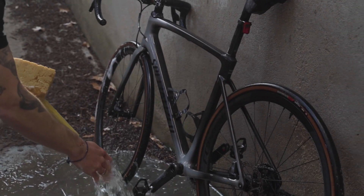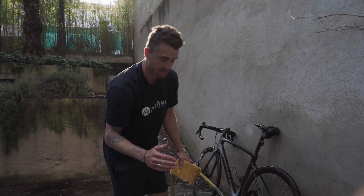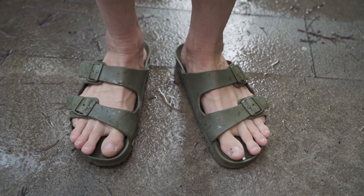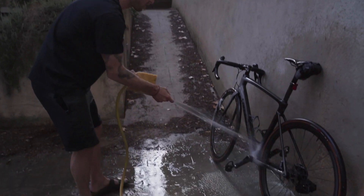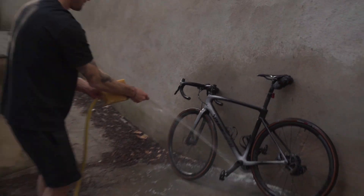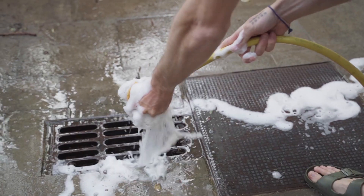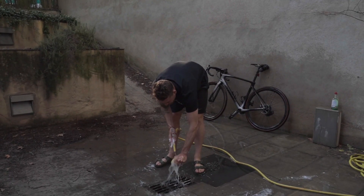One important thing to note — safety first whenever you're doing anything with the bike. Make sure you've got your Australian work boots on, just in case you bang your toe on something. Look at that, she's like new! Best thing about using the dish soap is you can safely pop it down the drain — no issues there for the environment.